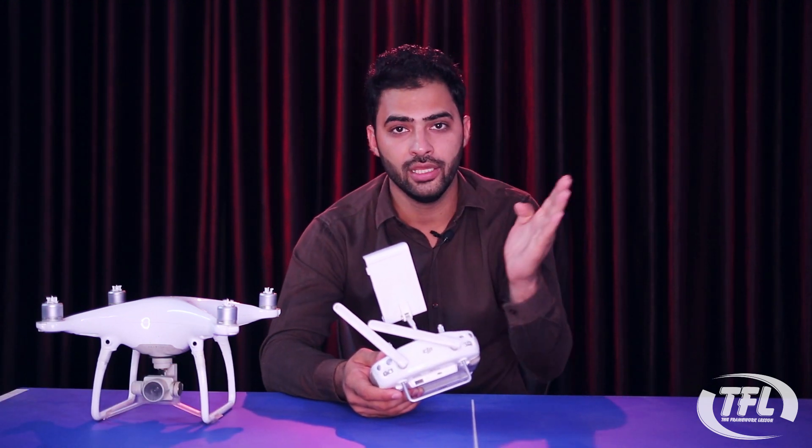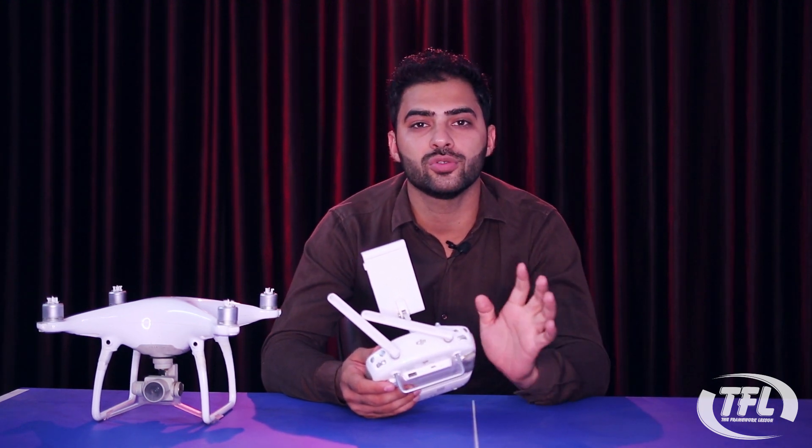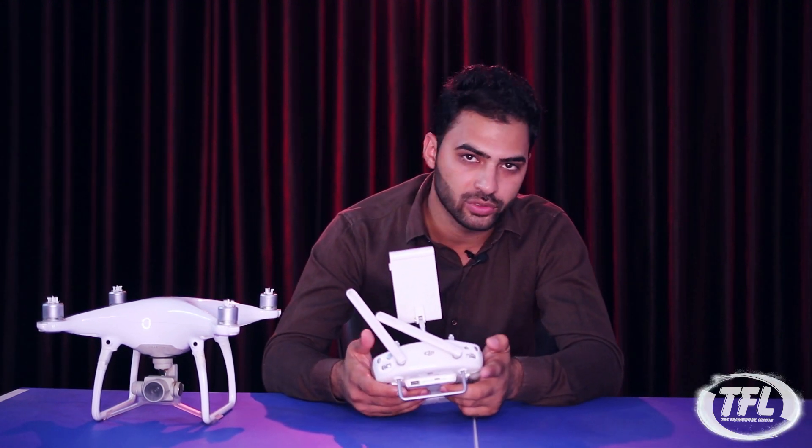In ATTI mode, the drone follows the flow of air — it drifts with the wind and does not hold its position like in P mode. You have to manually control the whole drone. This mode is recommended only when your flying skills are well developed and your hands are set.